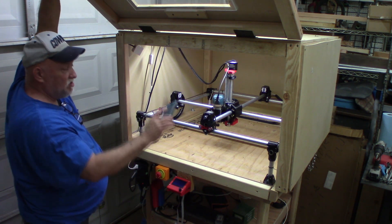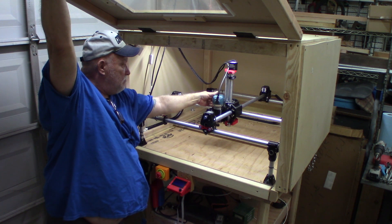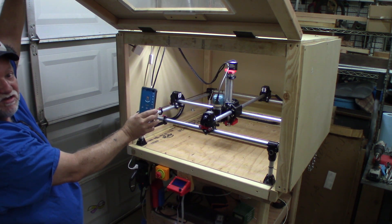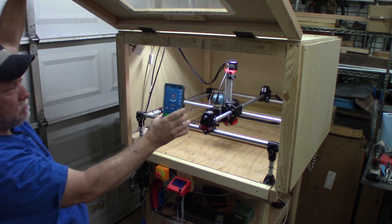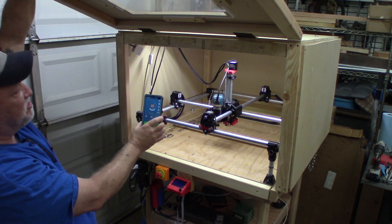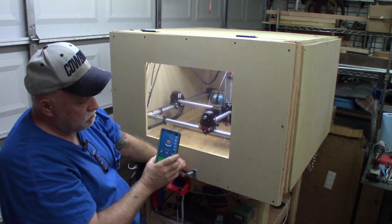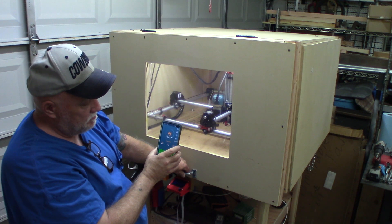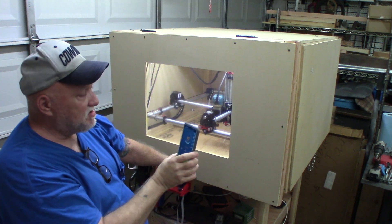Right now I've got zero decibels. Let me start up this Makita — it'll be pretty loud on my microphone. 71, 72 decibels. Pretty noisy. Once you're cutting wood it's going to be even louder than that — obviously that's just the motor by itself. And when I close the door it cuts it down to 60 to 61... there, 58. So it cuts it down quite a bit.